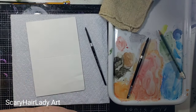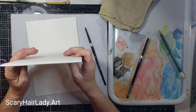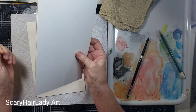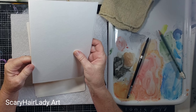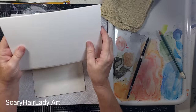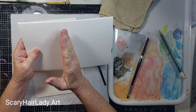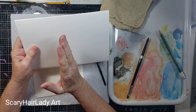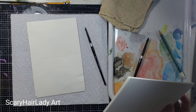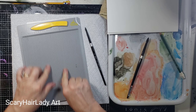First thing we gotta do is get our card size. Typically a pad I buy is like a 12 by 9, so I cut it to where it's a 6 by 9. Then I've got my card — I'll have a 6 by 4 and a half. So that's that.